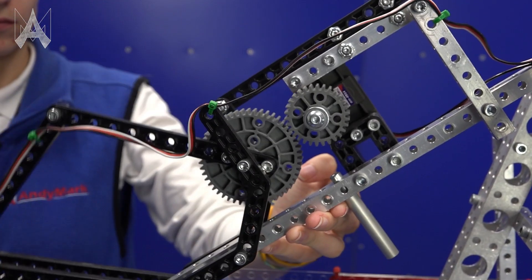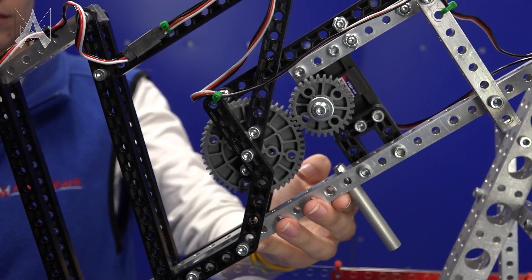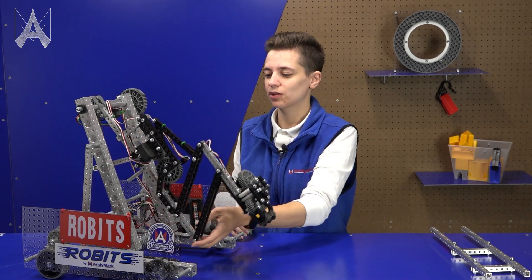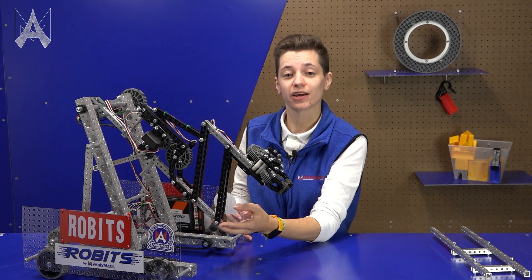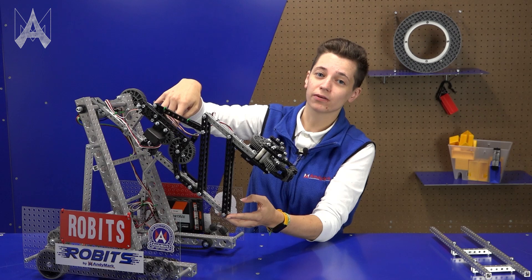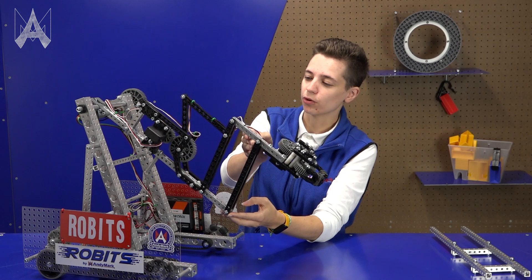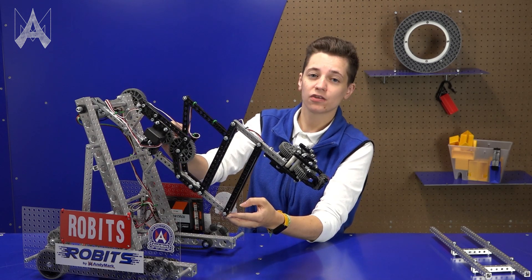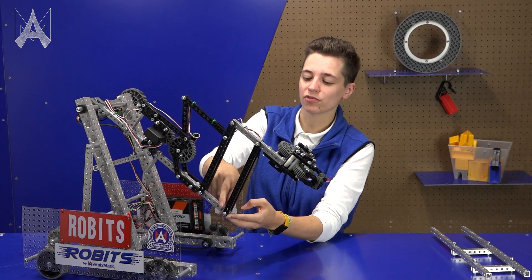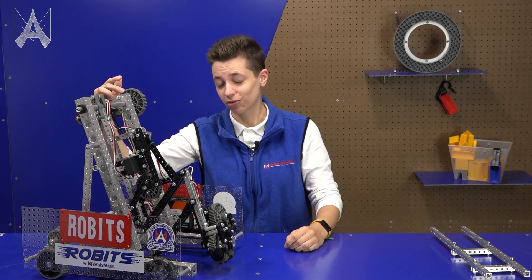It's powered by a servo motor and uses a power transmission gear reduction in order to reach further. There are multiple axles on this robot to consider — some are live axles and some are dead axles. A live axle is an axle that is powered, connected to a motor, and controls the motion on the robot. Dead axles are axles that just rotate around a point; you'll see these on the parallel bars and linkages. Another live axle at the back powers the swing arm.